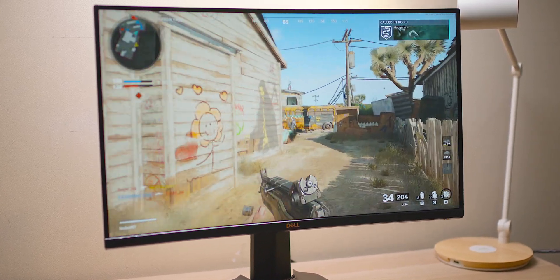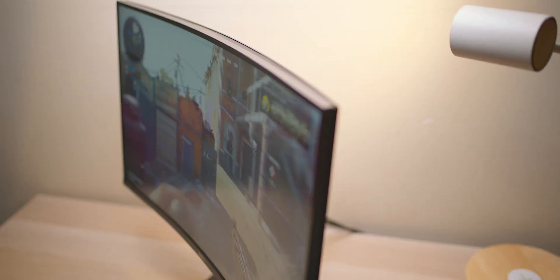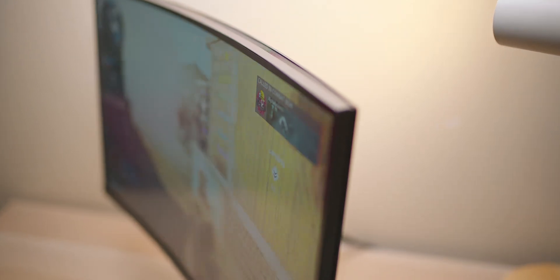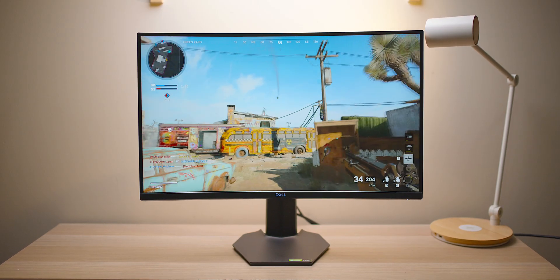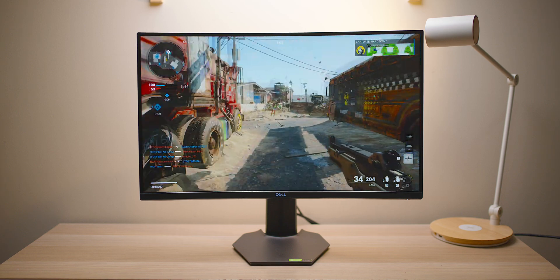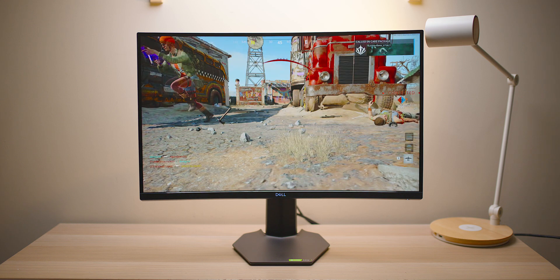It does have a curve, and I'm not a fan of curved monitors, especially at 27 inches. Maybe it makes more sense for bigger monitors. For content creation you don't want a curved monitor — you want straight lines. So this is really targeted at gaming. It's not a really big curve, and some people will love it, some won't — it's up to you.